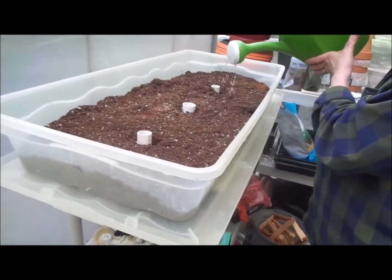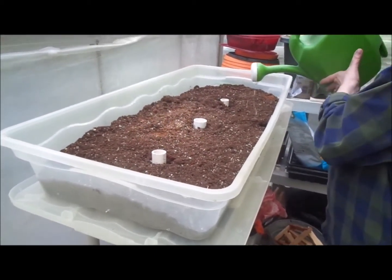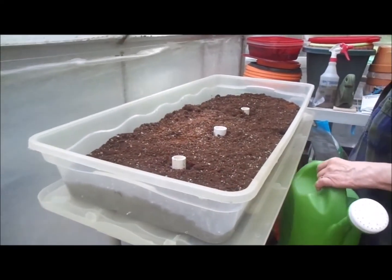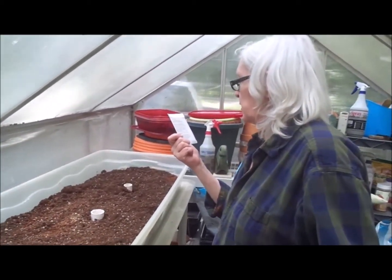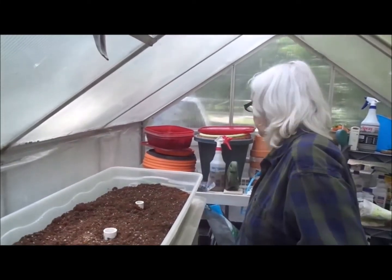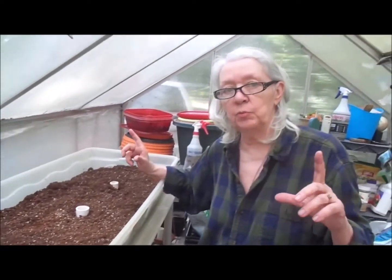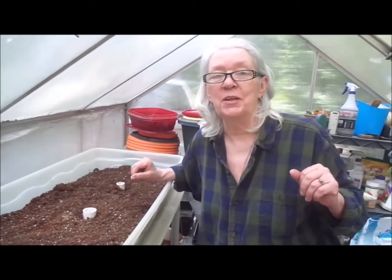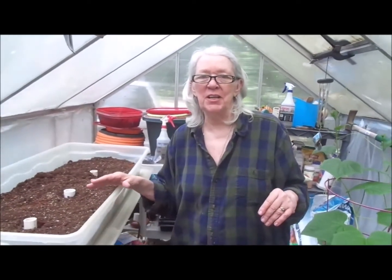I'm going to put a lid on it so that the moisture will stay in there, it will get humid, and it will sprout hopefully sooner. It doesn't look like it says on the seeds how long they'll take to come up, but usually within a couple of weeks. I've noticed that here in the greenhouse everything seems to sprout faster and grow faster. I'm going to say goodbye for now, and we'll keep you up to date on how we do with our under-the-bed box winter garden. And there's a bee trying to attack the camera.